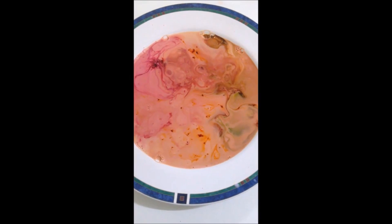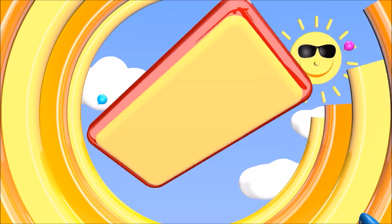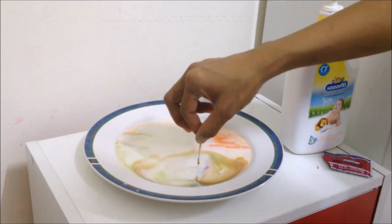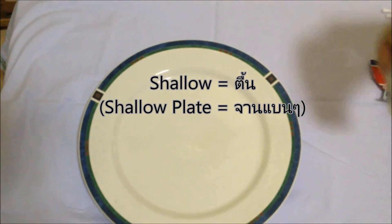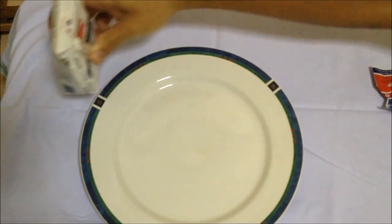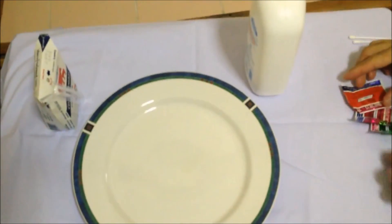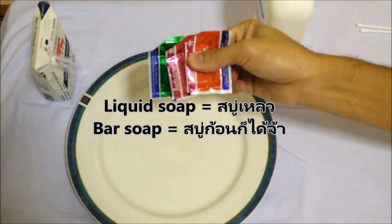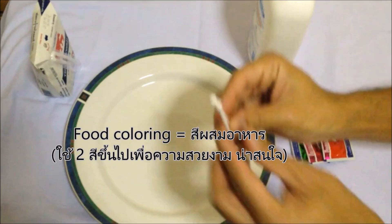If you're ready, let's start. Here are some things you will need for this experiment: a shallow plate — the one that is clear is better as it allows you to see what's happening under the surface of the liquid. Whole milk works better than fat-free milk. Liquid soap or bar soap would be okay. Food coloring — use two colors or more to make it more interesting. Cotton bud or toothpick.